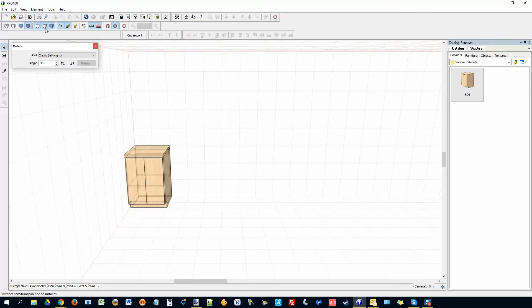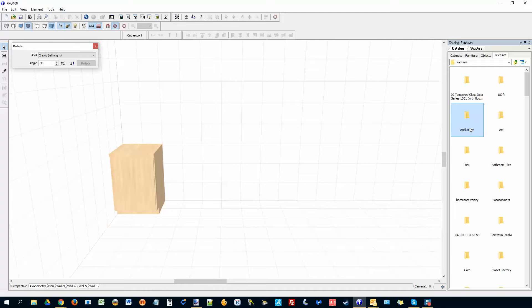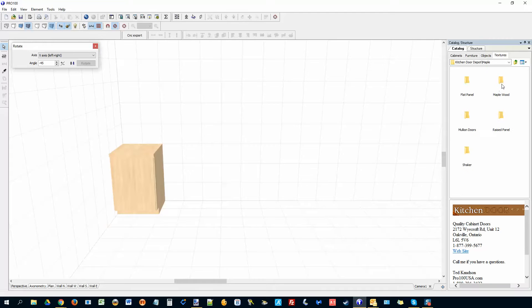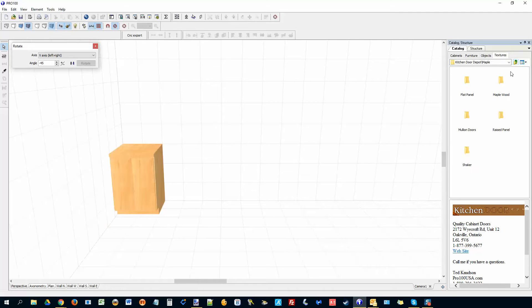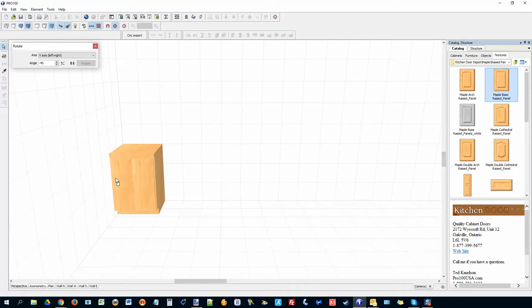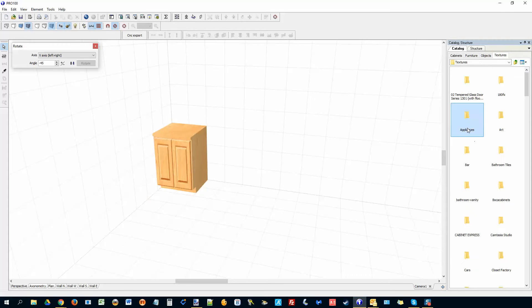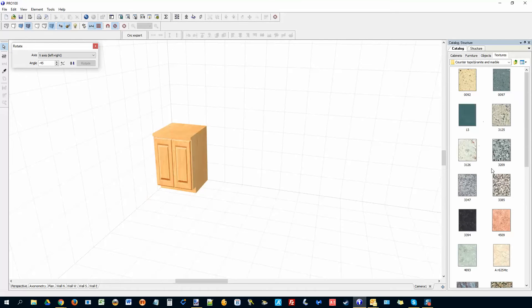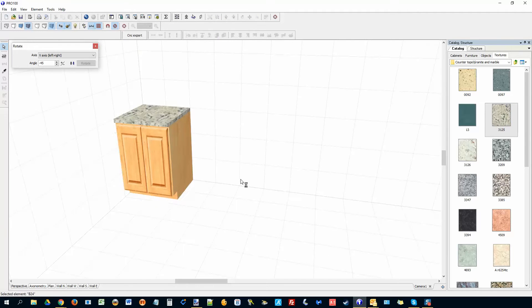Now you can make it look nice and pretty. Remove the contours and transparency, bring in some textures — you can get textures from your manufacturer or online. I'll go to one I normally use for demos. I want the whole thing to be maple wood, then bring in a raised vinyl door style. Color the countertop — press C to go to countertops — I like Granite Mobile. You can save it again.